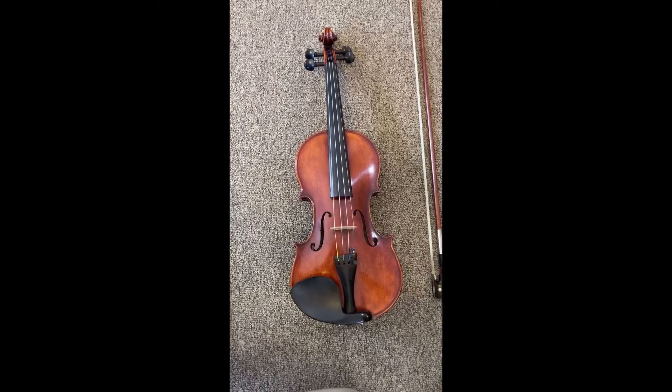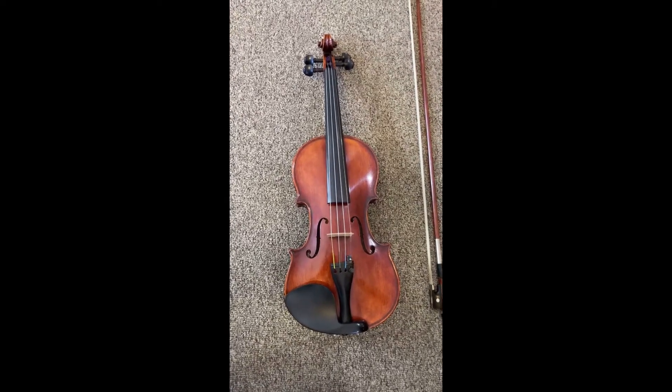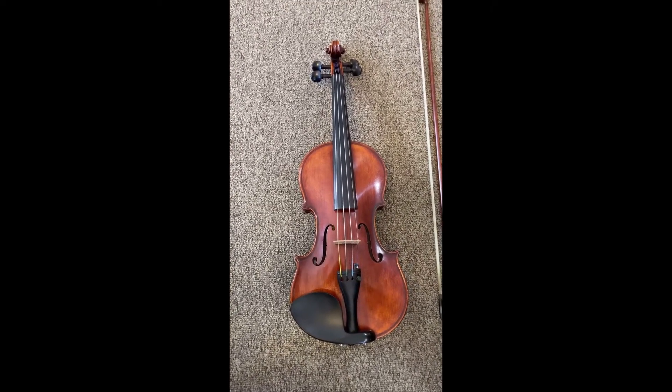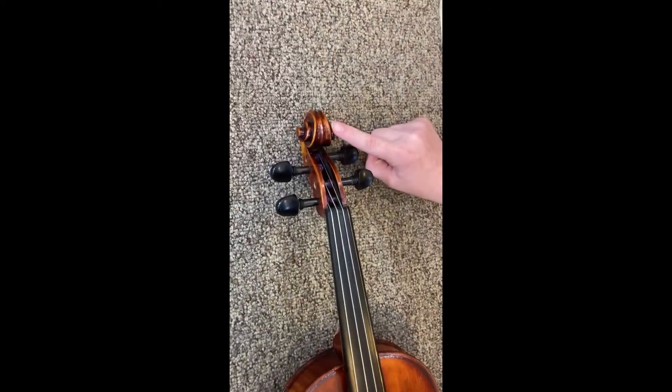We're now going to be talking about the parts of the violin and I'm going to be going over each part. I'm going to have my assistant point to these as I'm talking about them as well. So all the way at the top of the violin, this is called the scroll.